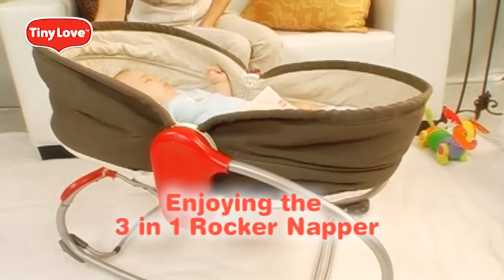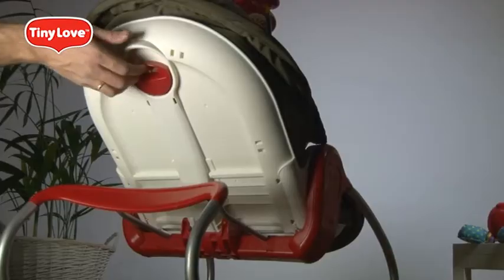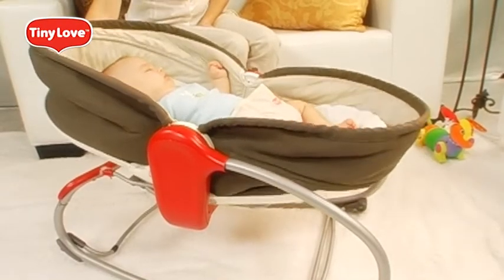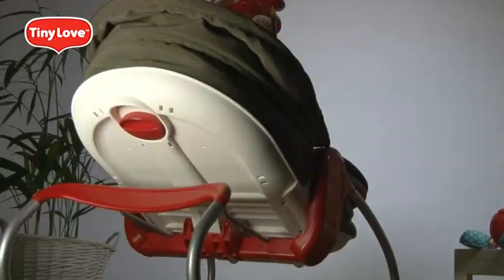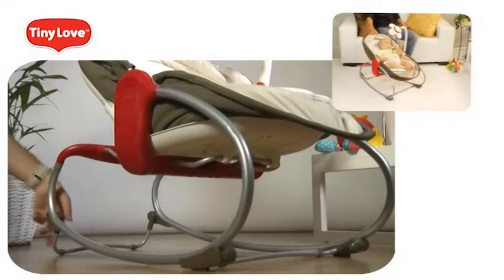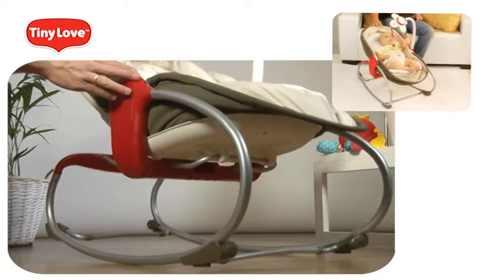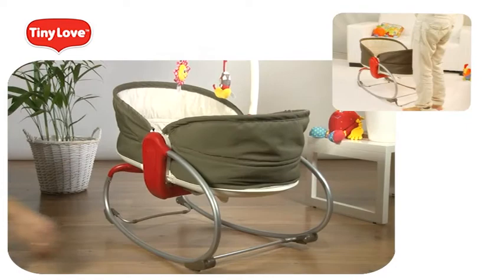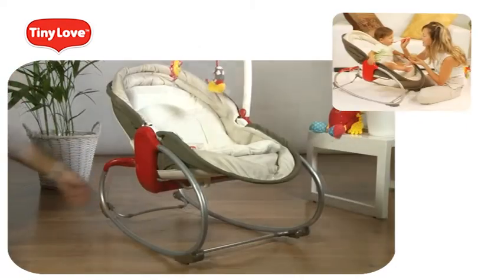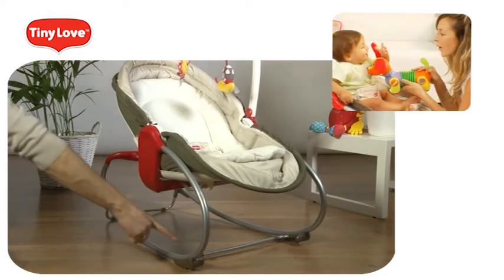Enjoying the 3-in-1 Rocker Napper. Adjusting the reclining positions is easy — simply pull the handle with one hand and release it. The back will be secured in your desired angle. Make sure to support the back of the rocker napper with your hand when adjusting. For rock and play mode, front and back legs must be folded in. For napper position, front leg must be open and back leg folded in. For versatile seat position, open the back leg and keep the front leg folded in.